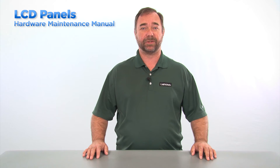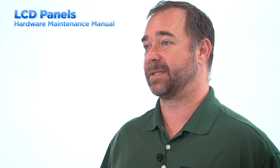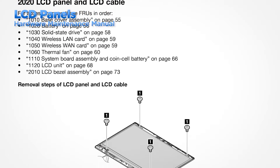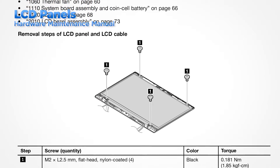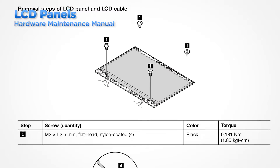One of the first things a technician should do before servicing the LCD panel in any Lenovo product is download and review the Hardware Maintenance Manual, or HMM. The LCD panel in most systems cannot be removed without first removing many other components. Find the section of the HMM that describes the removal of the LCD panel. In this section, there will be a list of components that must be removed as well as the correct order to remove them.